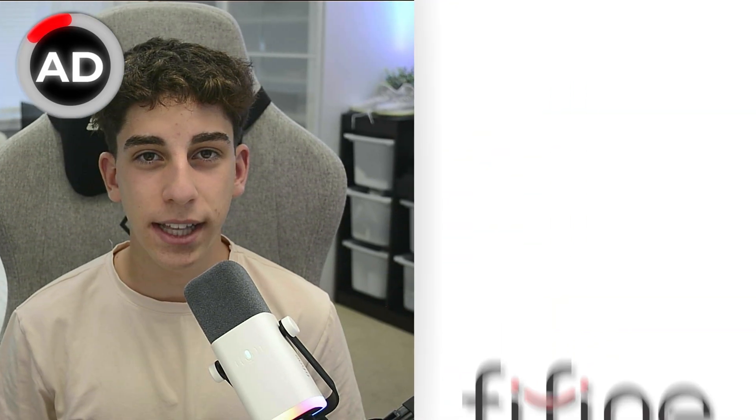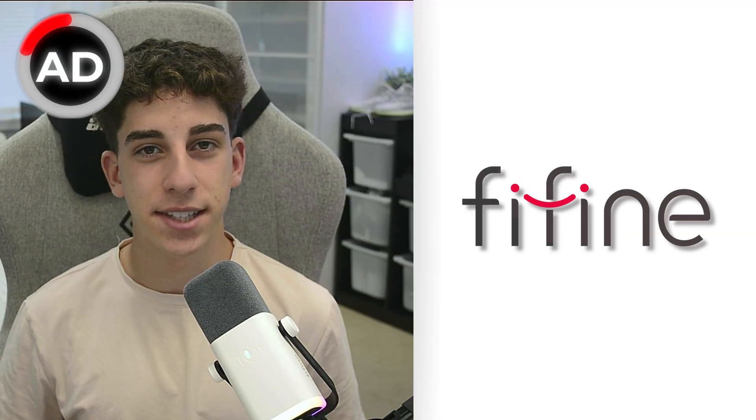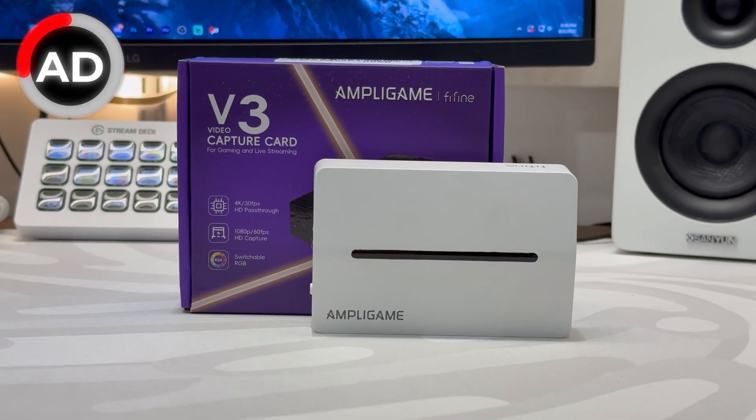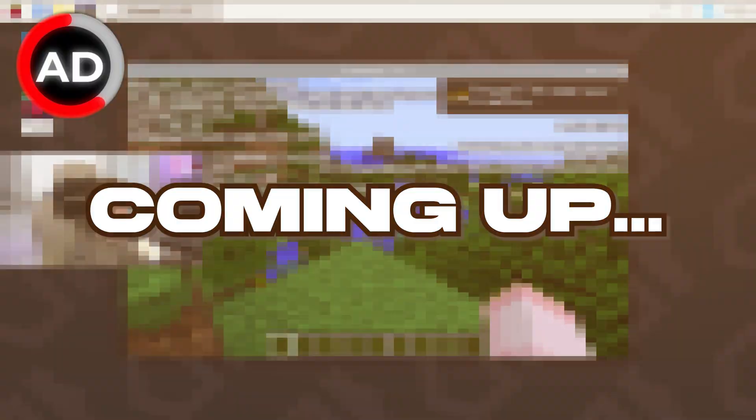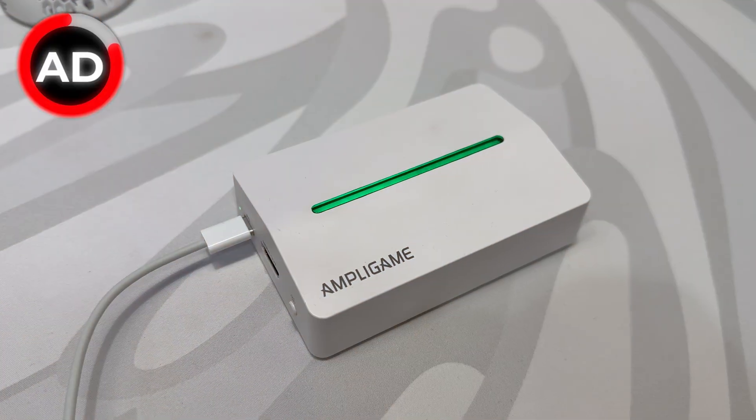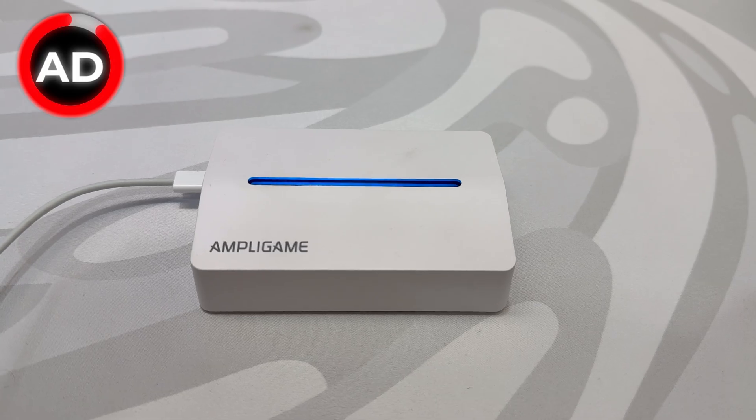Before we see how good the Pyron Man 5 Max is, I'd like to give a huge thanks to FindFind for sponsoring today's video. FindFind's AmpliGame Capture Card is an affordable and reliable way to record or stream your gameplay in crisp 1080p at 60 frames per second. It's plug and play, works on PC, Mac, or any console you like, so you don't have to fight with annoying drivers or setups. I'm even using it to capture the Raspberry Pi screen right now. Whether you're just starting out with streaming or you want a second capture device for your setup, the AmpliGame capture card is lightweight, portable, and gets the job done, all for an affordable price. I'll leave a link down in the description.